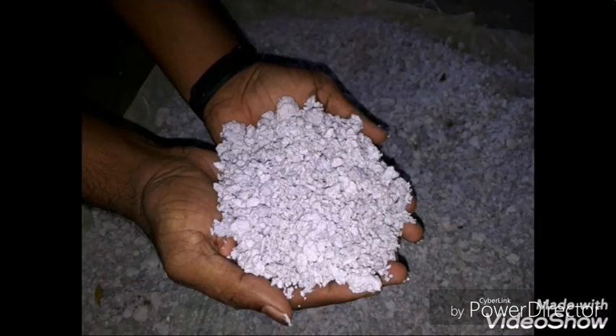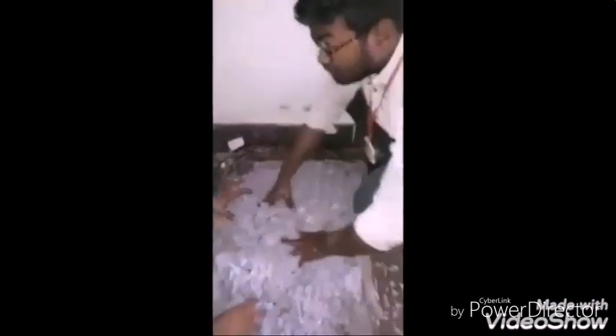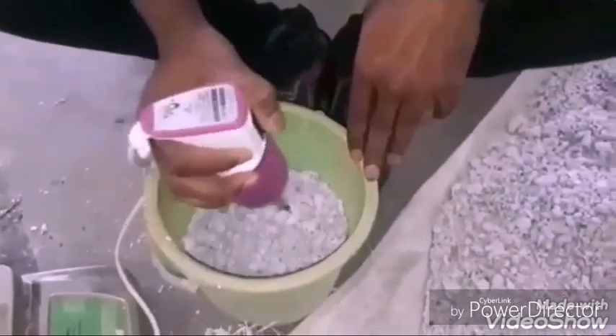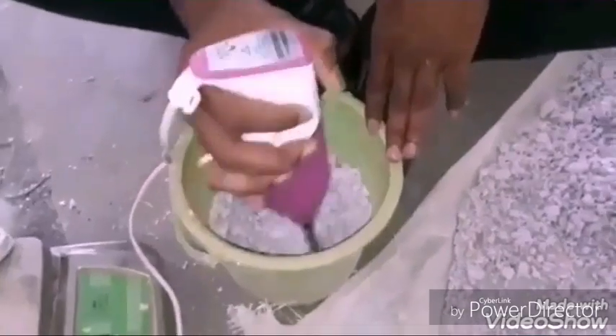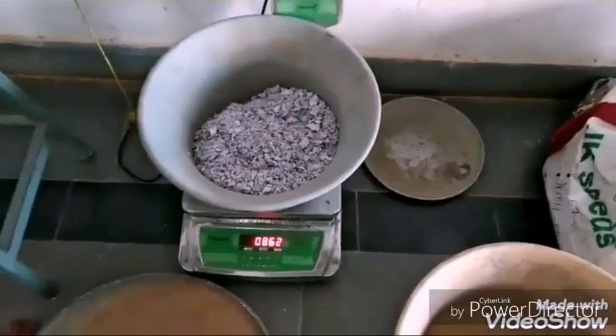These waste papers are soaked in hot water for 24 to 48 hours. After soaking, the papers are ground manually or by using grinding machines for easy mixing with sand and cement. The papers are also dried in sunlight. Here we are using dry paper instead of wet paper because we need to calculate the water-cement ratio.